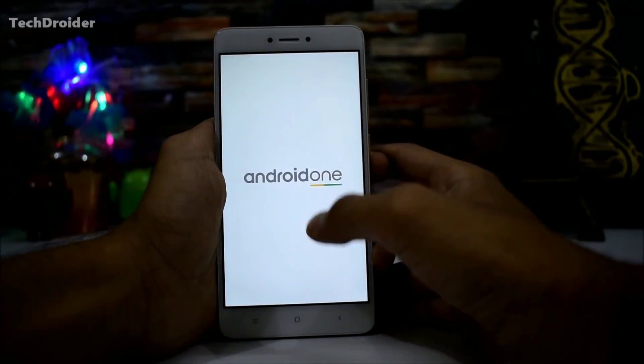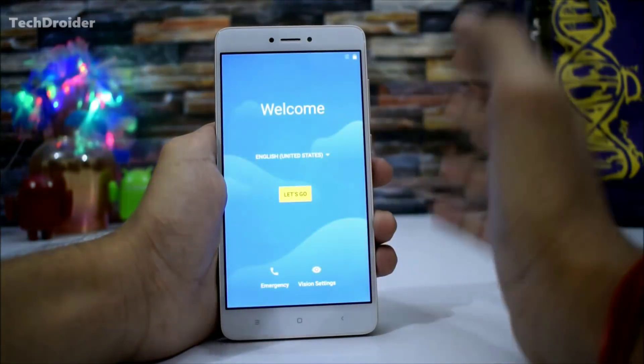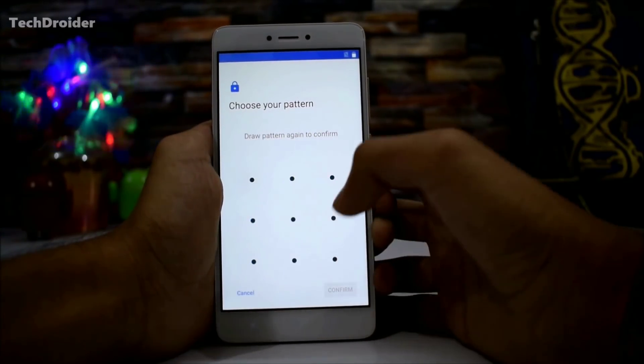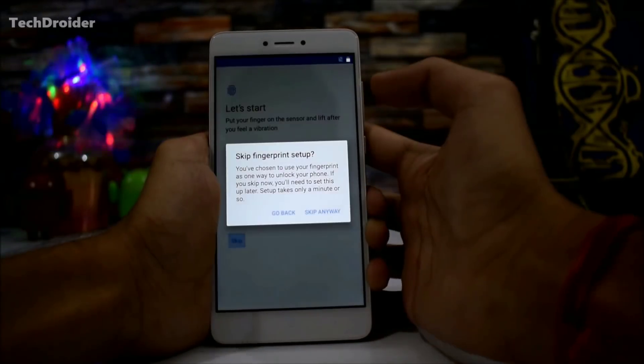The Android One branding is finally here — I'm really excited! The device is ready. Let's go through setup: insert SIM card, skip the network step for now, add a pattern. Note that the fingerprint sensor is not working.